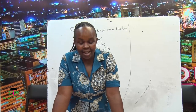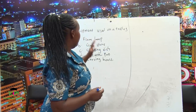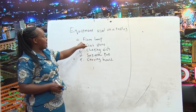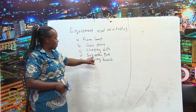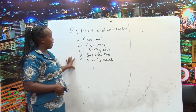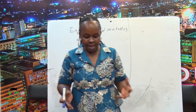Hello learners. We are looking at the equipment used on a trolley. The equipment that you will find in the trolley includes the flare lamp, a gas stove, a chafing dish, a sauté pan, and a carving board. Those are the necessary equipment that you might find in a trolley.